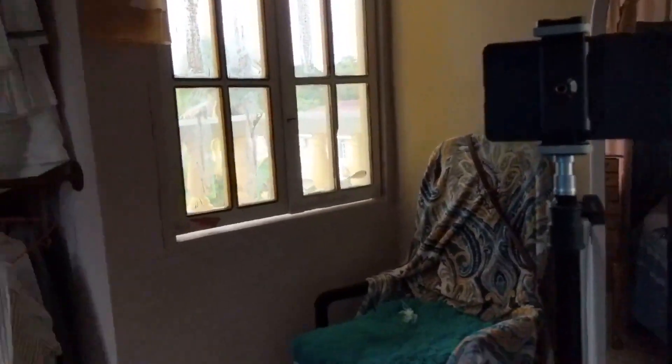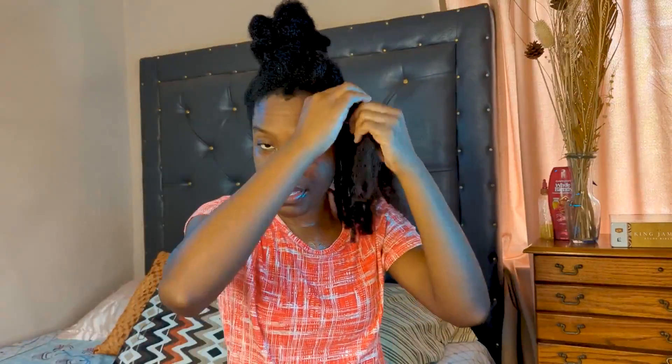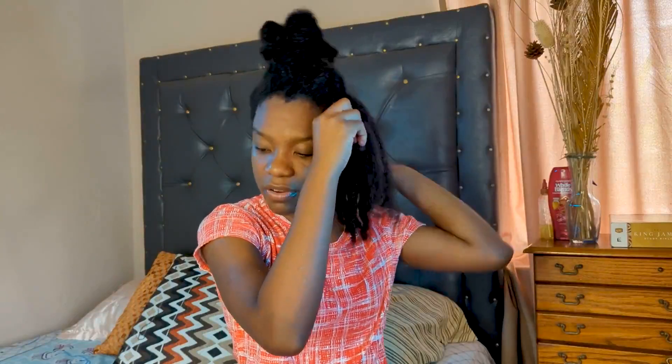My best friends who are far away but so close in my heart got me new lighting - I have one here and one up there - as well as a new microphone that attaches to the phone. I'm not using the microphone right now because my hair is wet and I was spraying water, plus I'm still figuring out how to use it. It's just so sweet how my friends and family continue to support me in so many different ways.